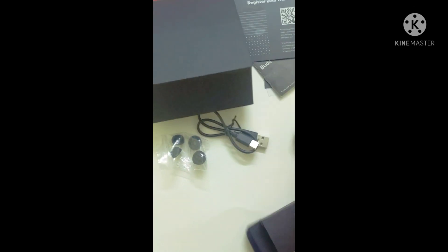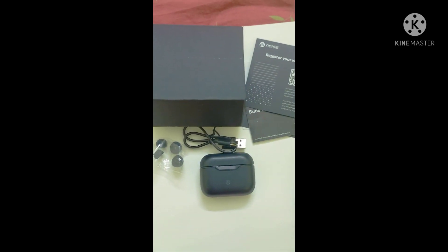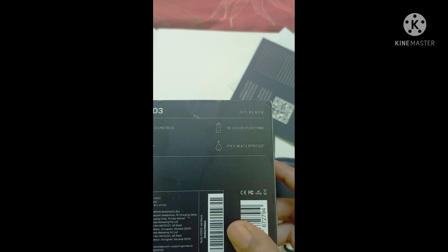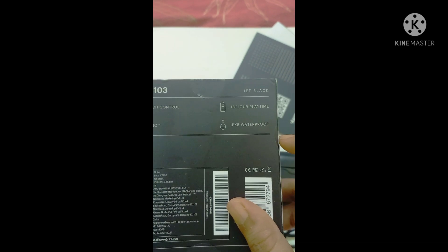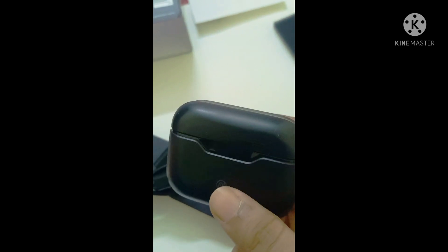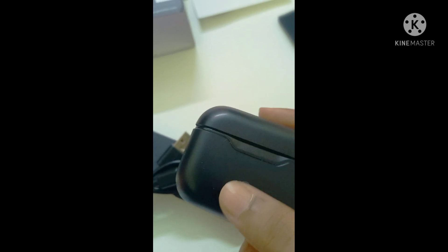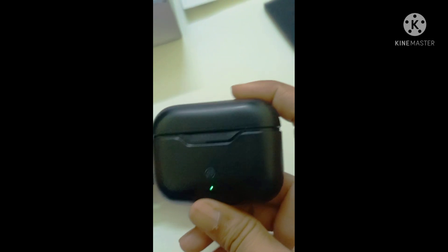So that's all the things inside the box. Apart from the features discussed, it has a battery backup of around 18 hours playtime, it's waterproof, has full touch control and hyper sync. It's a budget-friendly earbud — the price is almost 1499 rupees, and you get the brand Noise.